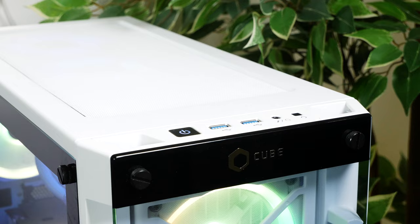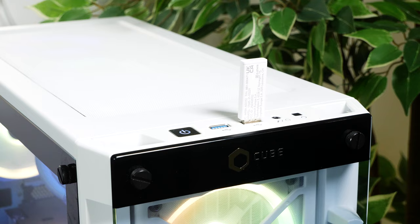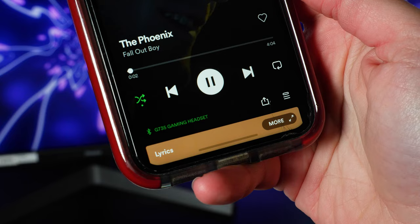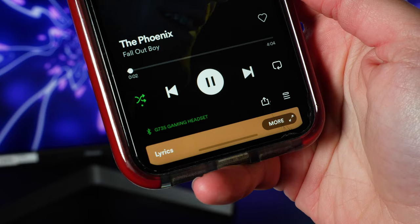For this review, I'll be using the wireless receiver, as I found it's the quickest way to connect to my PC or games console and should give a more consistent connection throughout use. But with Bluetooth, I do like being able to connect to more devices like my phone, for example, for playing music on the go.